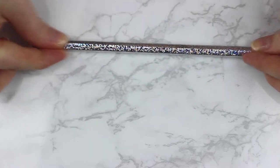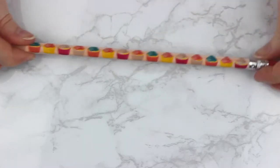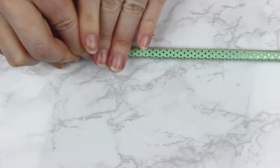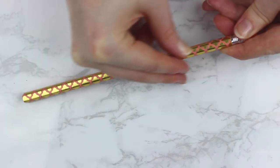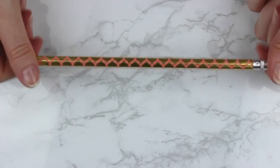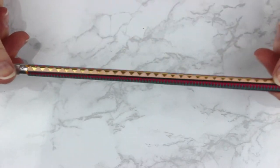Then I took some other washi tape — I have some holo washi tape, some cupcake washi tape, some really cool patterns that I really loved — and I did the same exact thing to make these pencils. Some of this washi tape wasn't like the normal washi tape; it was a little harder to stick on. So I had to take some glue to get some of the edges all the way down, but it worked out perfectly.